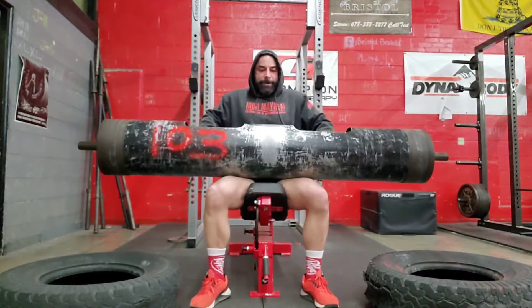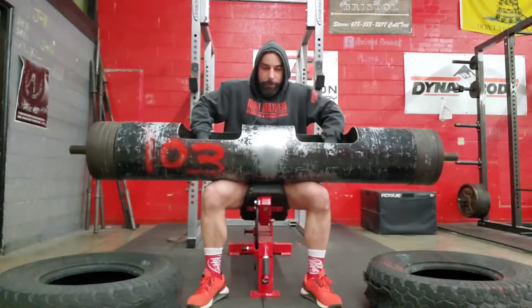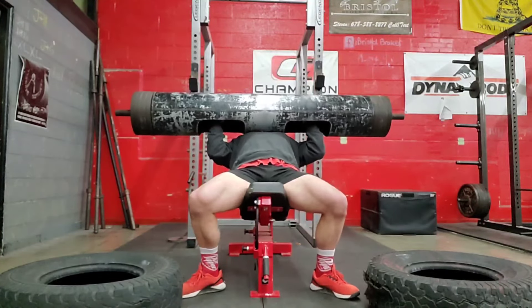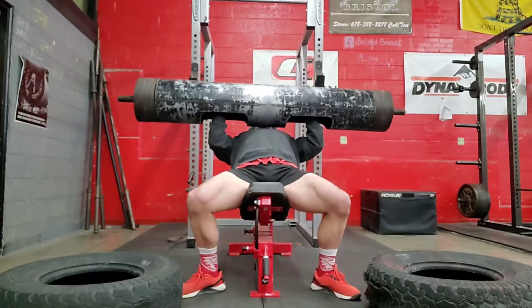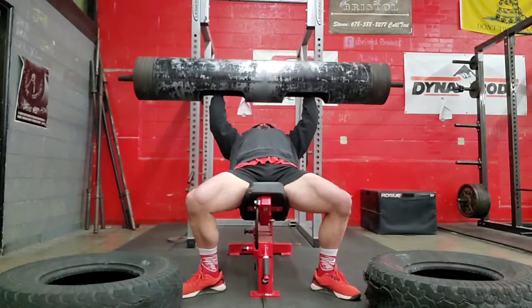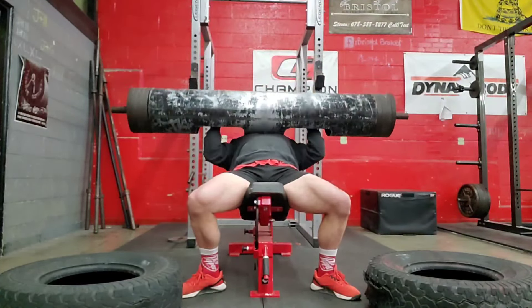What's up guys, so this is week 4 of our step loading progressions with 303 pounds on the incline log bench press. Bench incline log press? Incline log press? What do we want to call it? Incline bench log press presses?